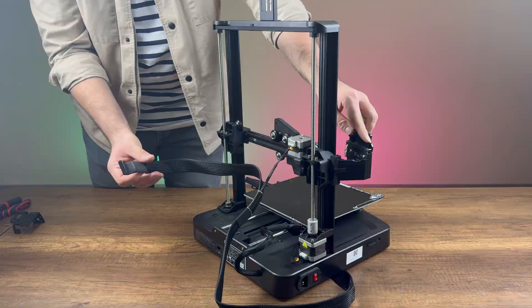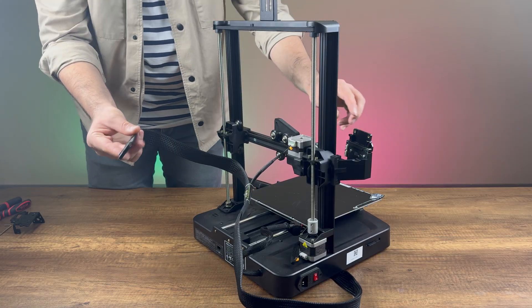Now, we connect the motor cable, attach the print headboard cable, and fasten the latches to secure it.